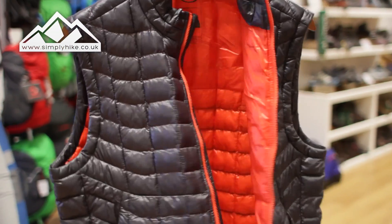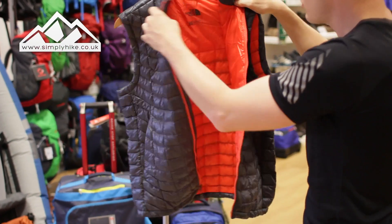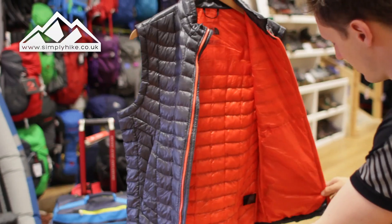Looking at the inside, you can see it's a really nice orange color. You can see the back paneling has that ergonomic fit — it's not just a standard lining on the inside. So it's nice and lightweight and a really nice color.